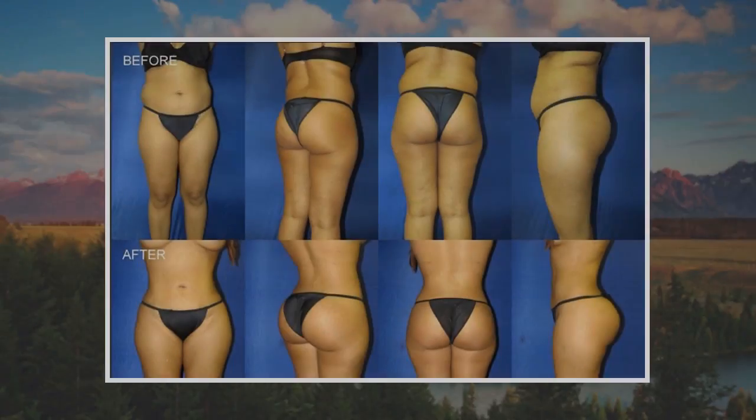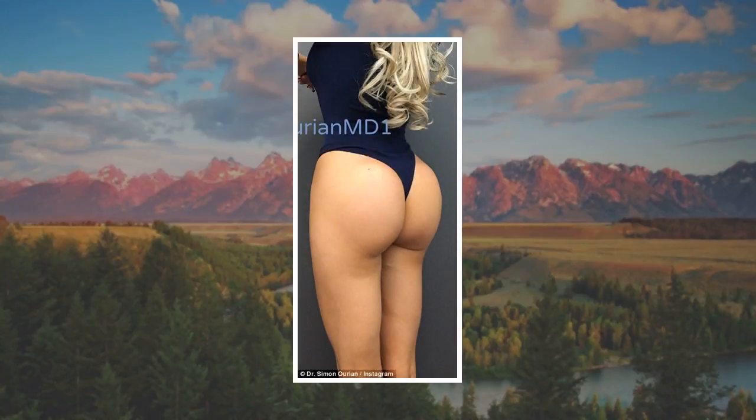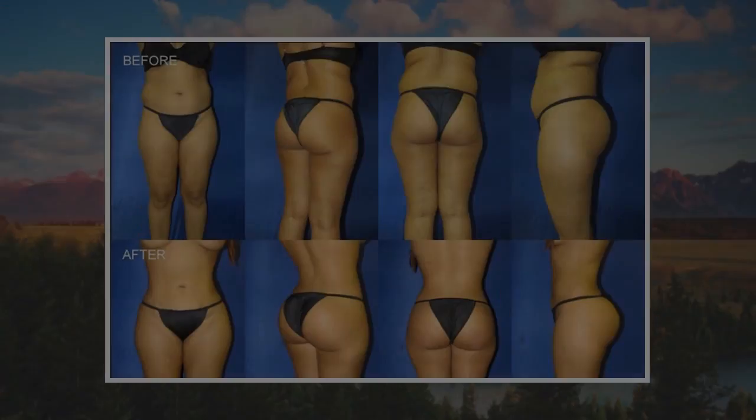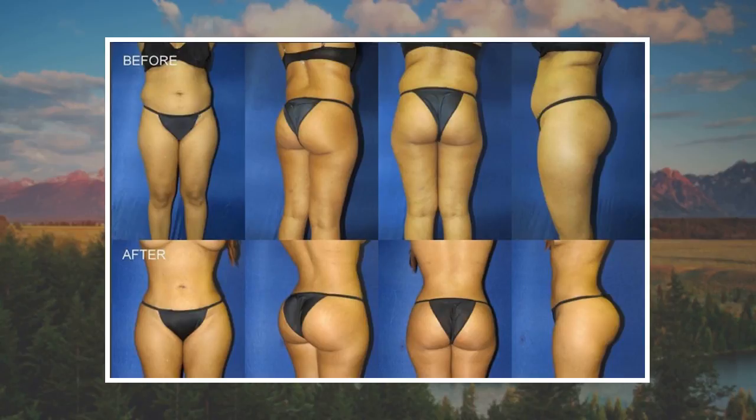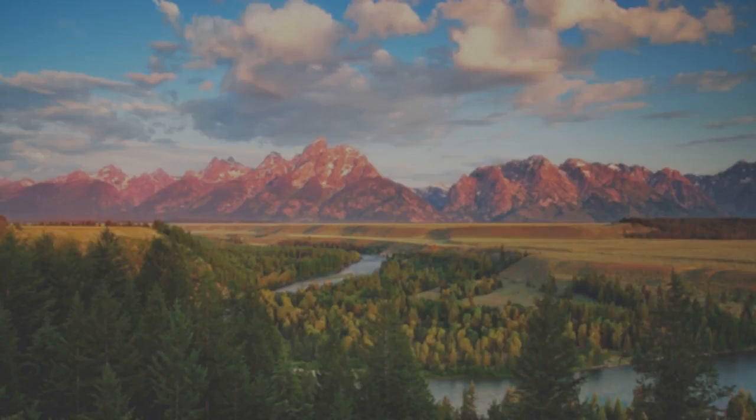One thing to keep in mind, particularly if purchasing online, is that the sizes are quite strange. I am normally a size 10 but in these pants I am a Lululemon 6. I thought it was a cruel joke until I put them on and they fit perfectly — close fitting without being too tight. They go up to their size 12, which, following the pattern, would be the equivalent to a size 16.